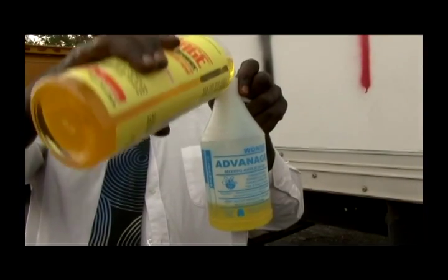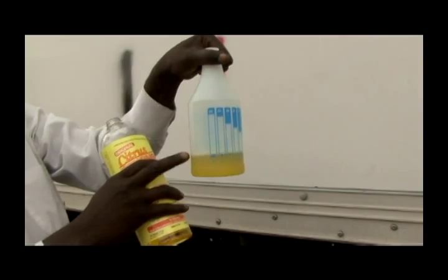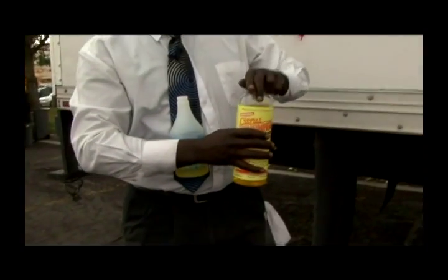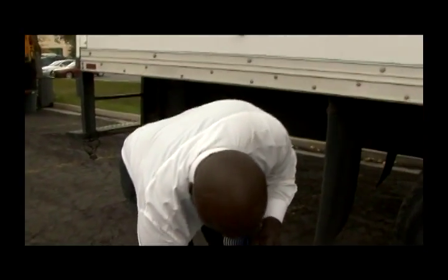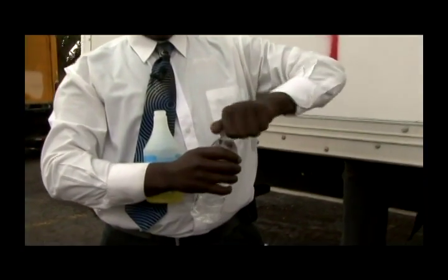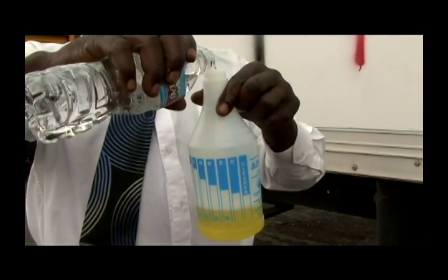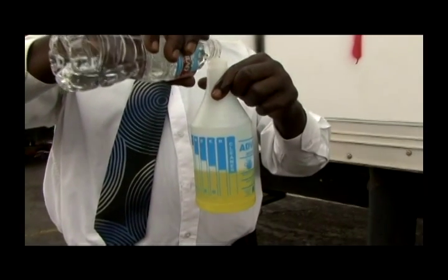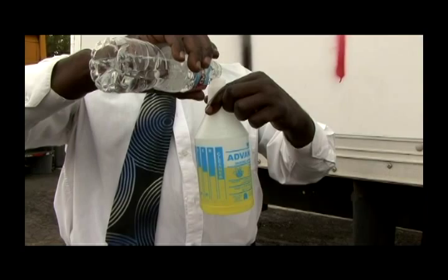The ratio I'm using at seven to one is actually five ounces of cleaner and the water up to the blue line. Make sure you pour the water slowly because it will set up on you.